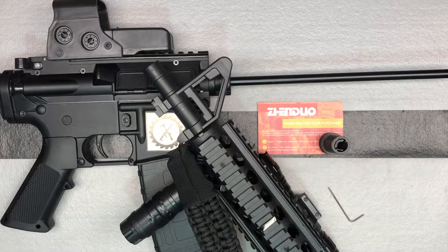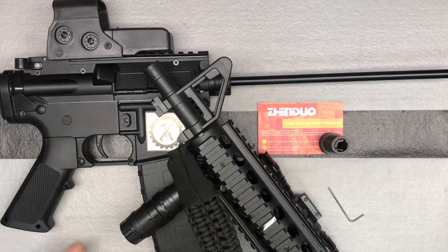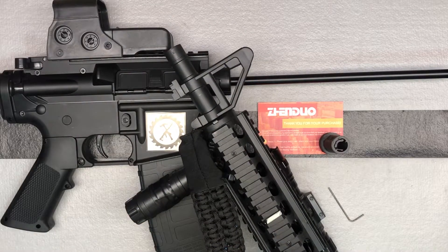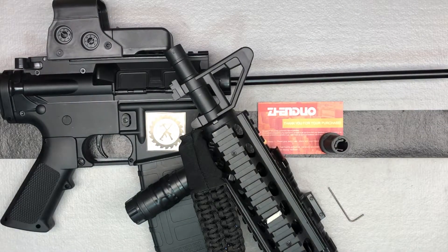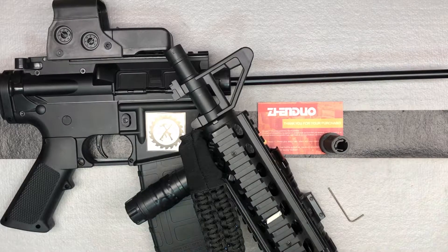Hey, Chris back with the hop-up upgrade for the Anstoy M4A1 Gel Blaster. This is the hop-up upgrade from Zenduo — ZenduoToys.com to find it.